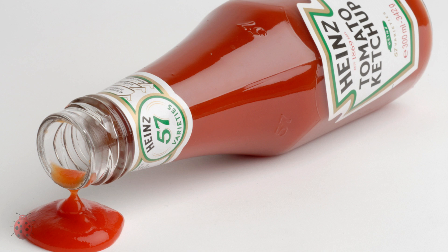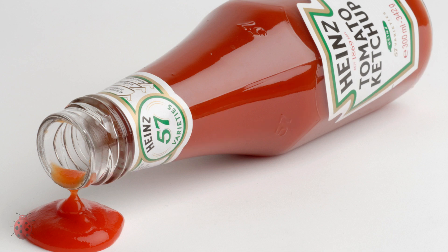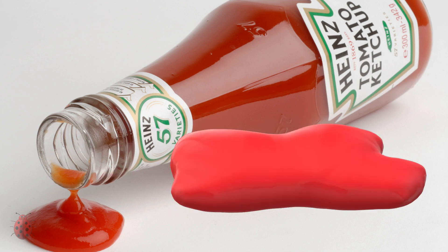In the old days, we had ketchup bottles that clogged. Sometimes a knife, or in my world, a chopstick would be needed. You'd often get a clump of ketchup, and control was downright horrid.